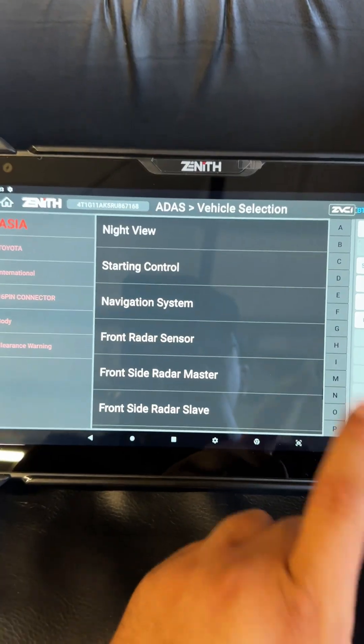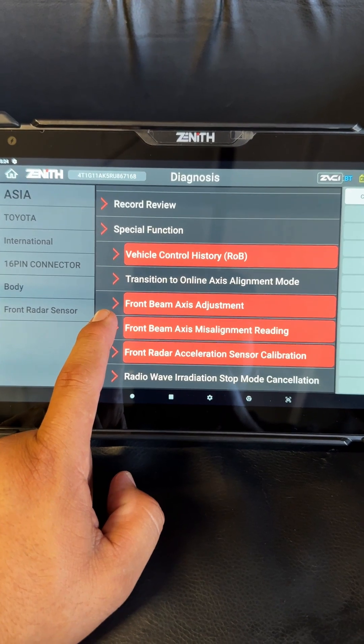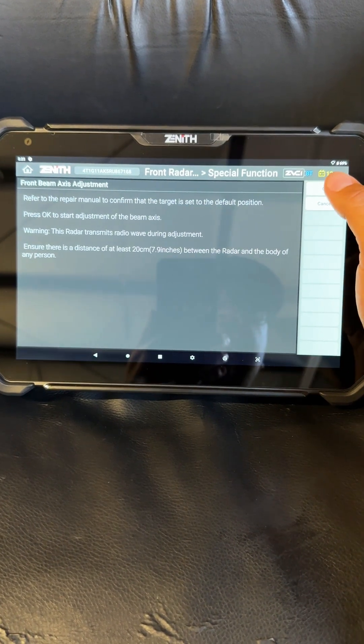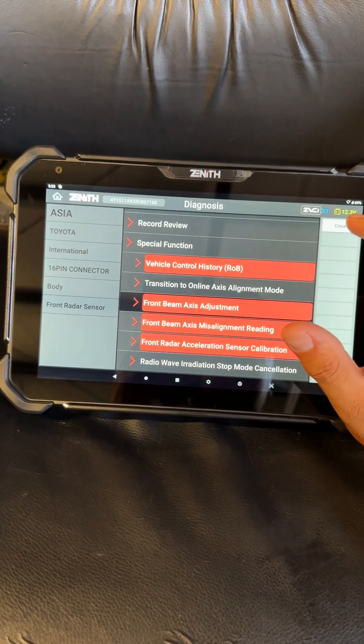We're going to start by clicking 'Service' and selecting ADAS. We choose our vehicle, select Body, then choose Front Radar Sensor, then Front Beam Axis Adjustment. It's asking what target we're using — we're using the triangle, so choose F1. Make sure everything's set up properly, then hit OK.